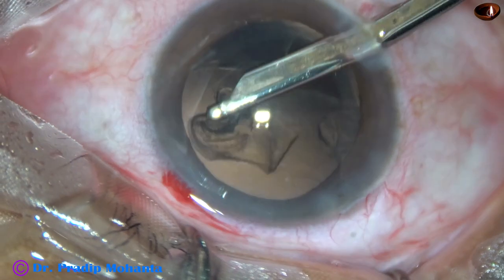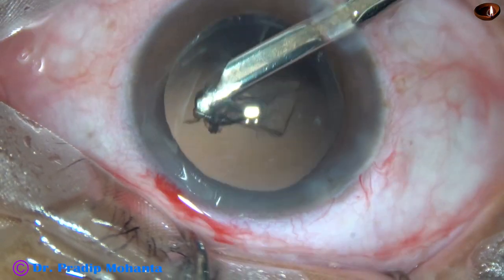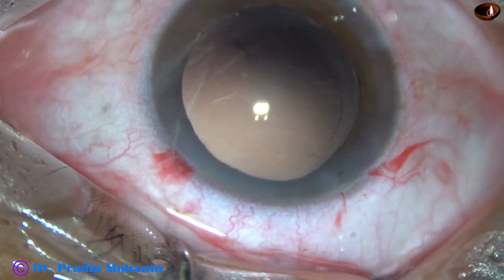And now, through the right side port, the sub-incisional cortex is removed.